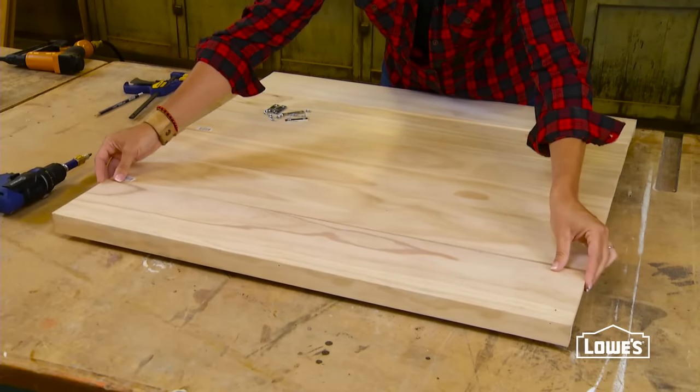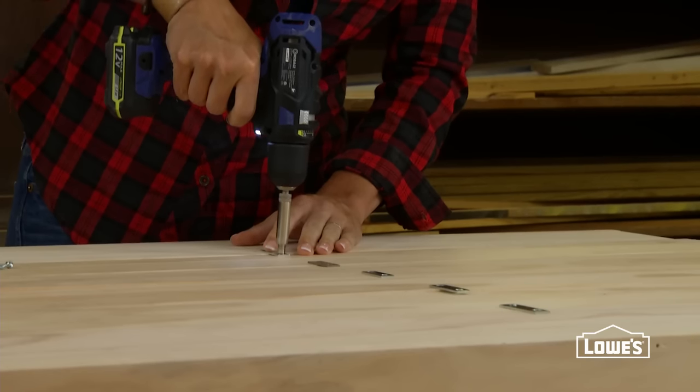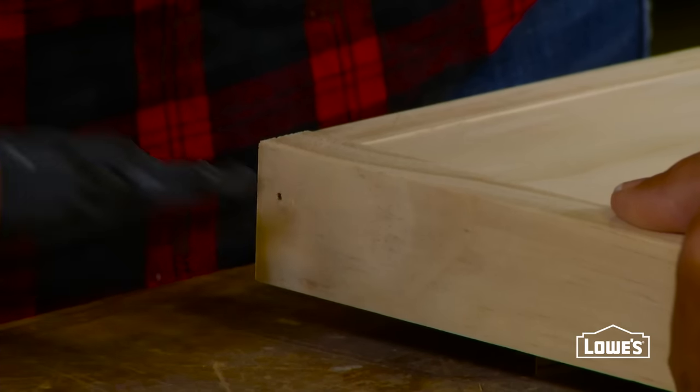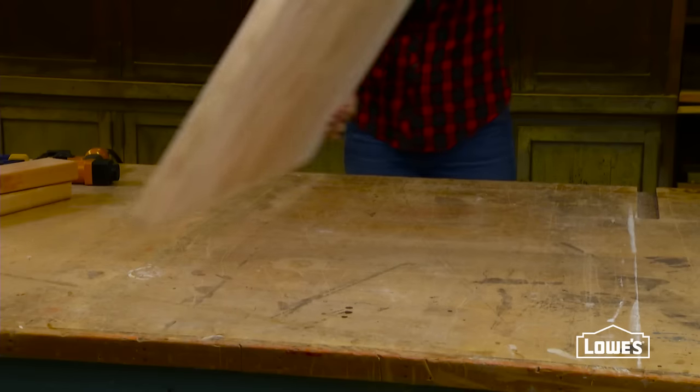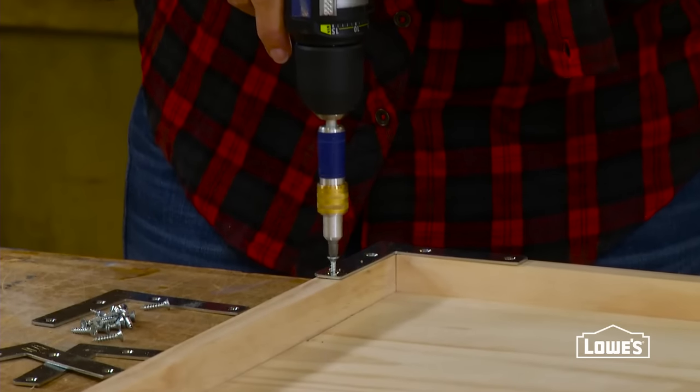Assemble the project upside down on some scrap wood and then reinforce the back with hidden braces. Drill pilot holes and secure with screws. Attach the sides with nails and then flip the entire project over. On the panel face, attach the corner braces with pilot holes and screws.